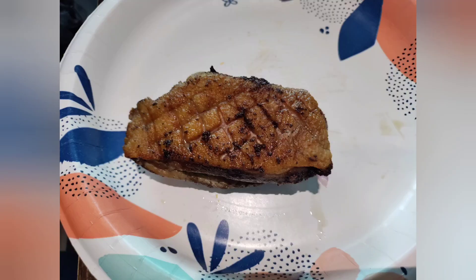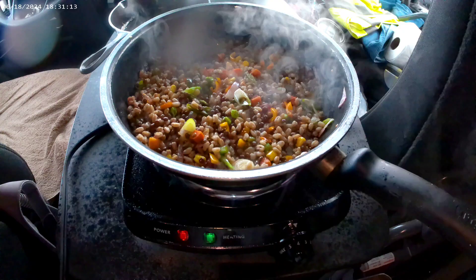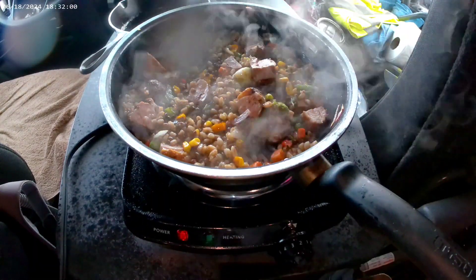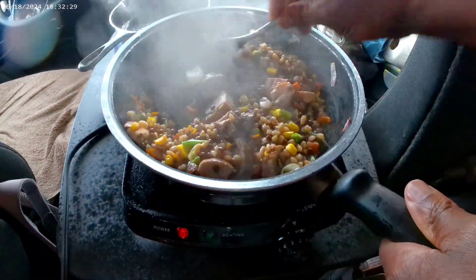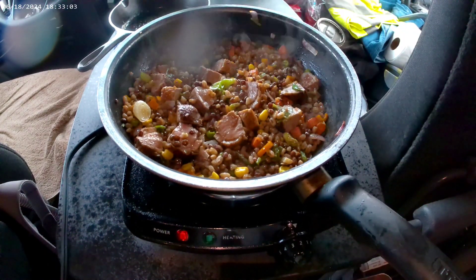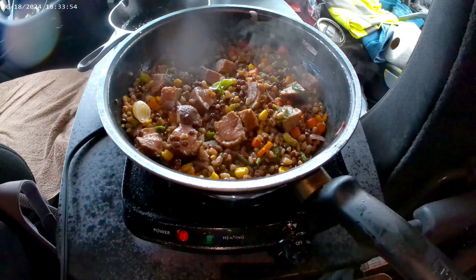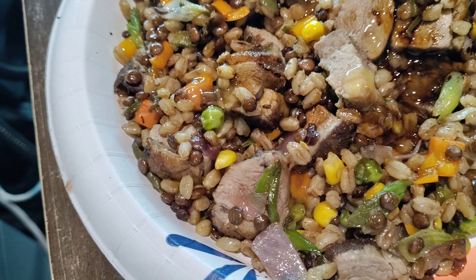While your duck was resting, get a nice look at it — let it rest for at least seven minutes. Cut it open, see it's nice and pink, then cube it up. Put it in the pan with the farro and the vegetables and stir it up. Make sure everybody gets nice and hot and gets some of that good duck fat on it. Once it's all nice and warm, drizzle a little duck sauce and some soy sauce over the top. And bam.